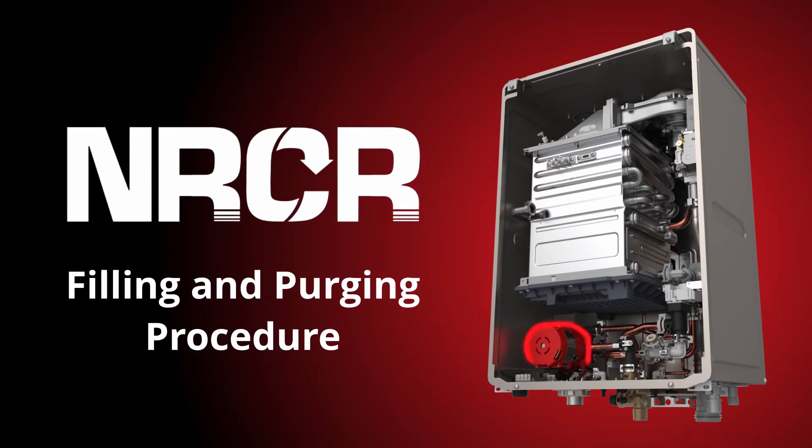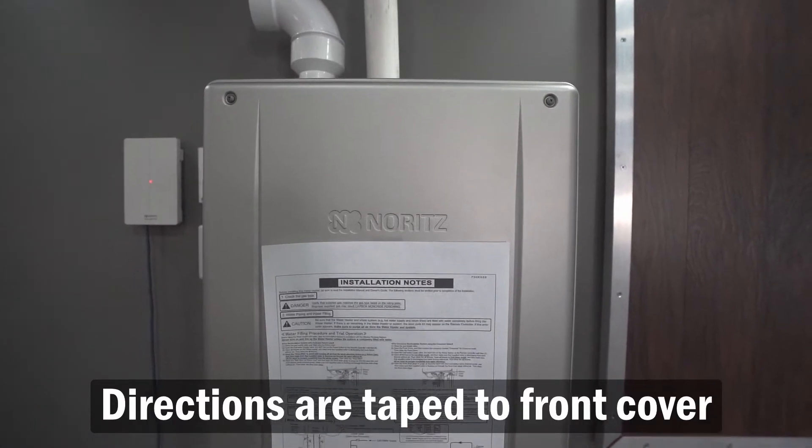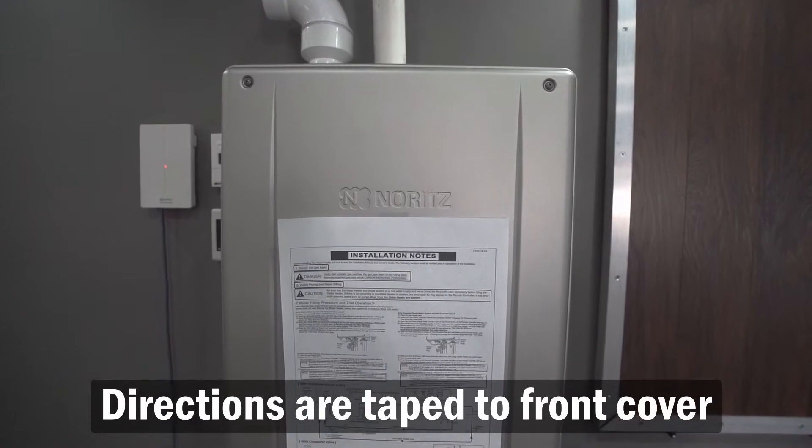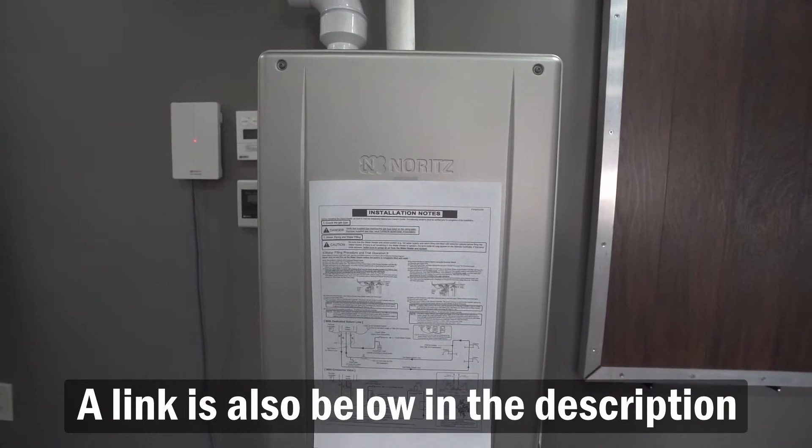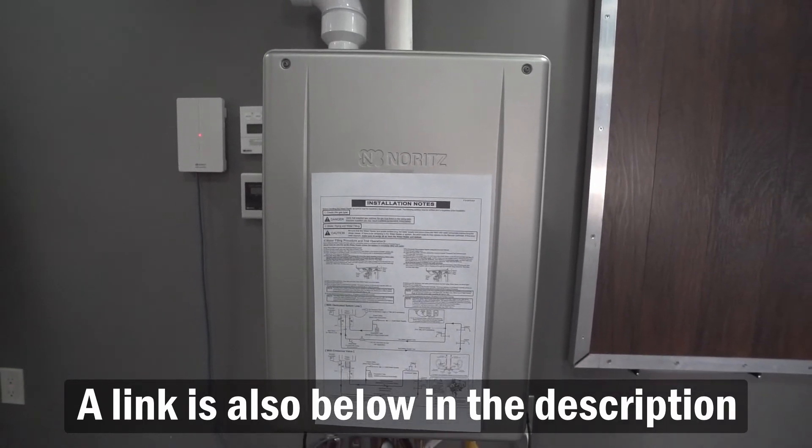After installing, but before using your new NRCR for the first time, you need to properly fill and purge the system of all air. The procedure can be found taped to the unit or in the link below.